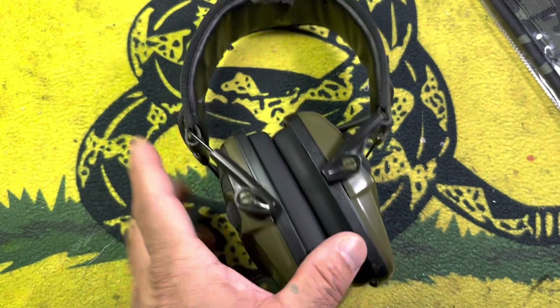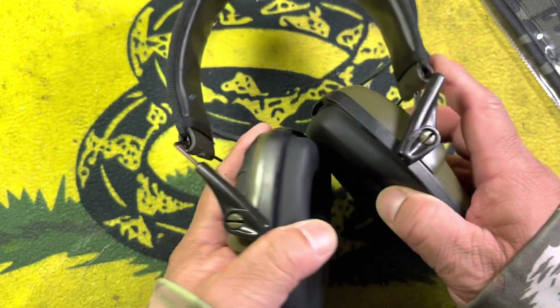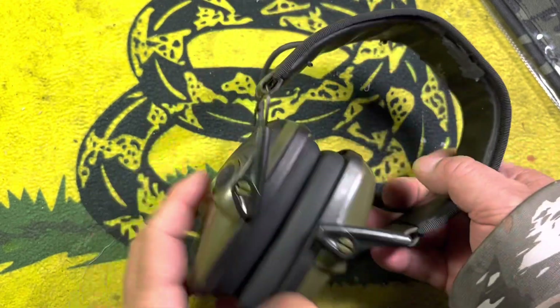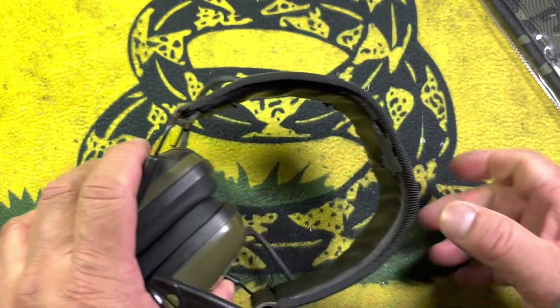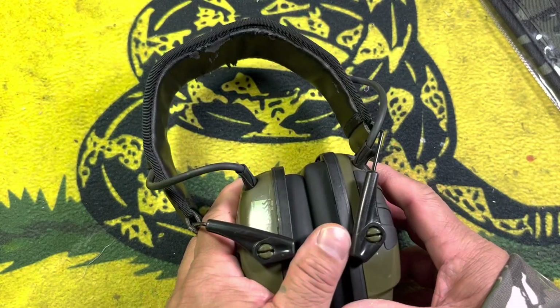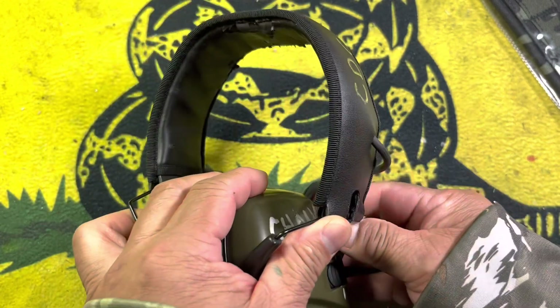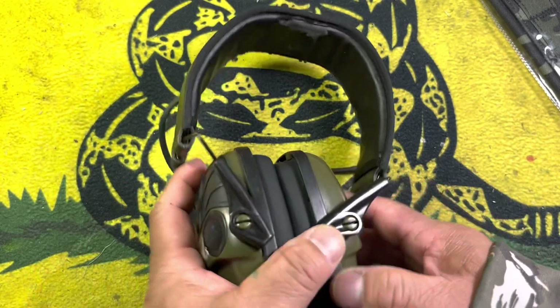On a previous video, you saw that I replaced the earpads here with the hygiene kit from Howard Leight. Like I said, these are about six, seven years old. They are one of the original pairs of Howard Leights that I was using when I was at French Creek Outfitters many, many years ago. They've been closed for about two, three years now. So these are quite old.